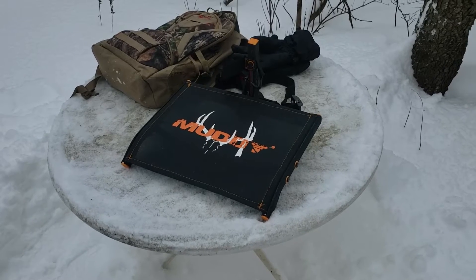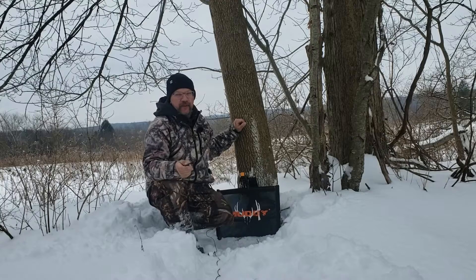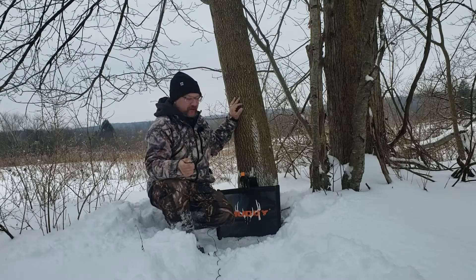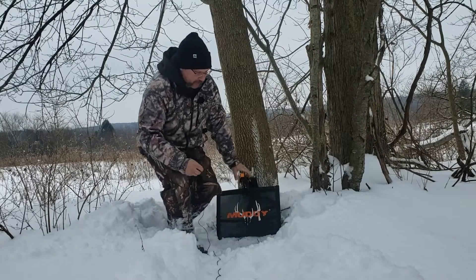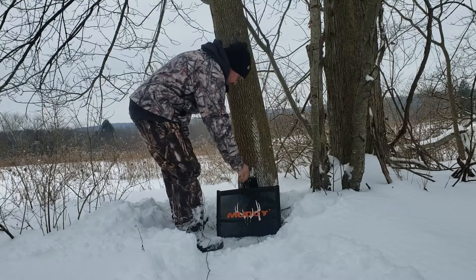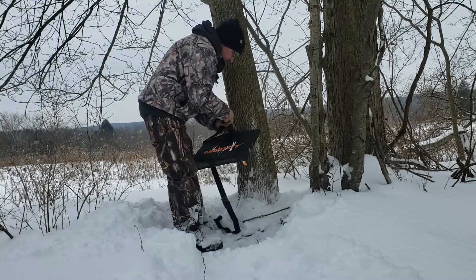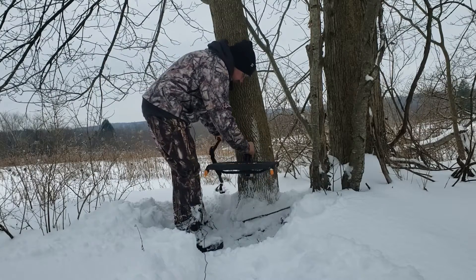Now we're ready to test it out. I'm a little out of breath — there's a lot of snow out here and it's a lot to trudge through. This is the tree we're going to try this out on. Hopefully it'll go together nicely. I'm going to go for a height of around here.